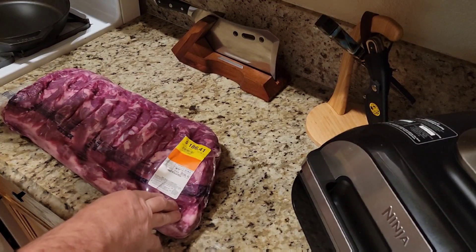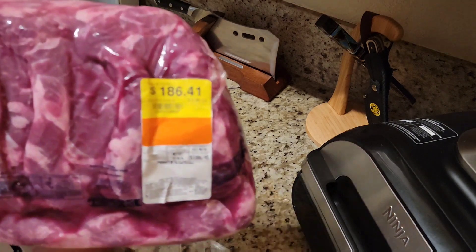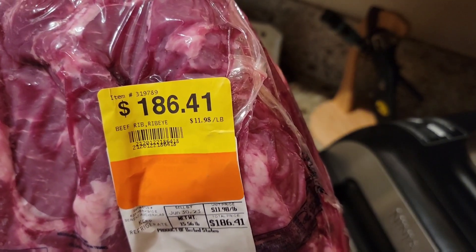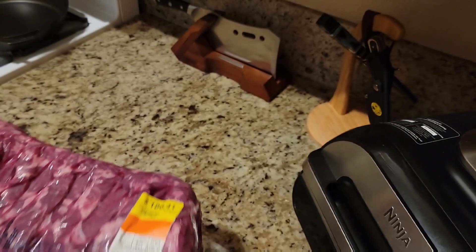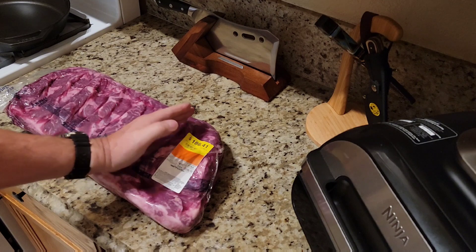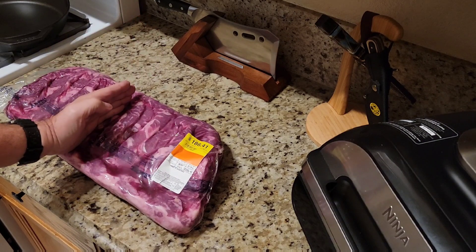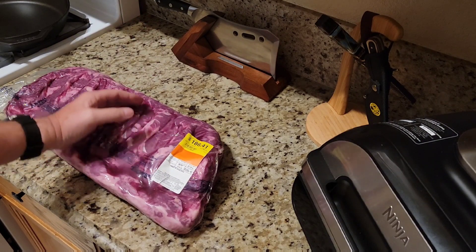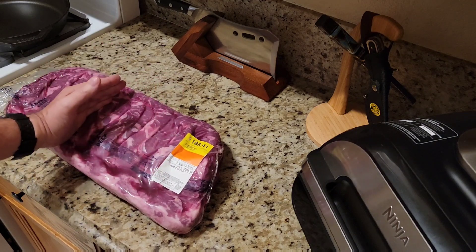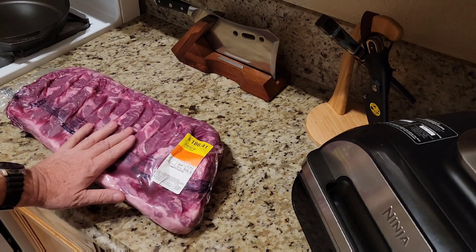I just brought this bad boy home from the store when I got off work today. It's just a beef rib, ribeye, the whole loin. What I'm going to do is cut a nice big steak off of here — just one — and then wrap it up, because in a couple days my son's coming over and we're going to cut another couple of nice big steaks and have that. He's going to spend Father's Day with me all day Sunday, so that's kind of cool. I want to make sure I feed him good so he comes back.